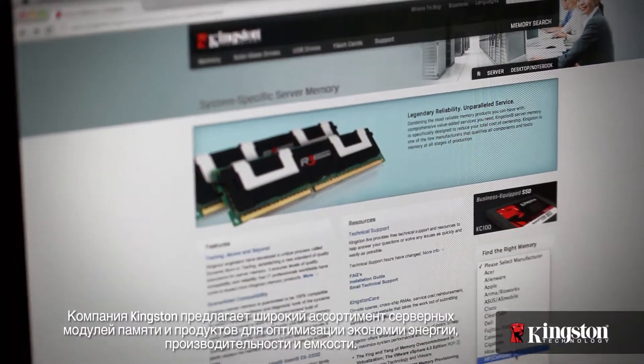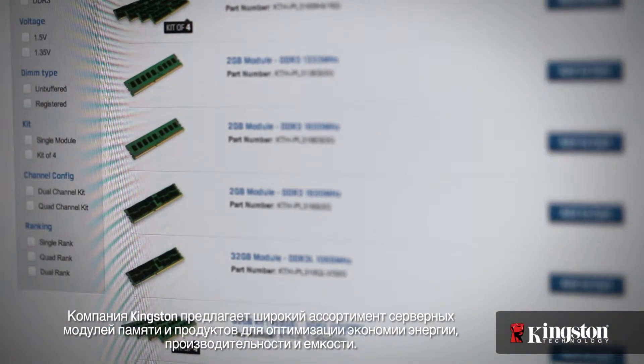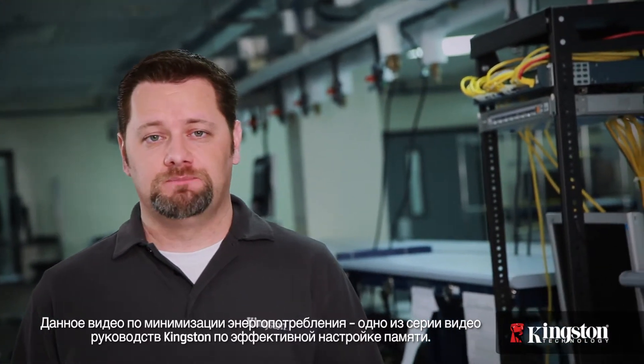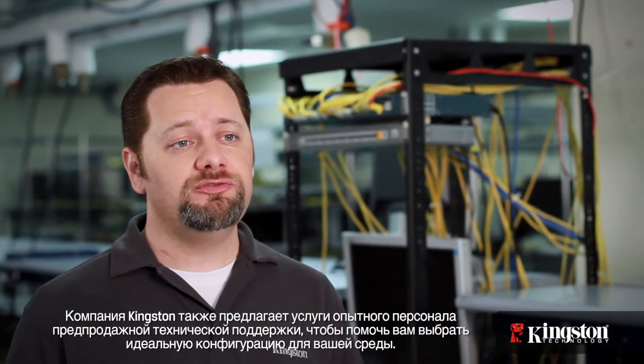Memory is just one piece of the power savings equation. Combined with low power processors, green power supplies, and solid state drives, your server configuration can have a major impact on the energy cost for your data center. Kingston offers a full range of server memory modules and products designed to optimize power savings, performance, and capacity. This video on minimizing power consumption for servers is one in a series of Kingston memory best practices. Others in the series provide the information and product considerations needed to maximize performance and capacity. Kingston also offers an experienced pre-sales technical support staff to help you determine which configuration is ideal for your environment. Please ask your Kingston representative about our Ask a Kingston Expert program in your region.